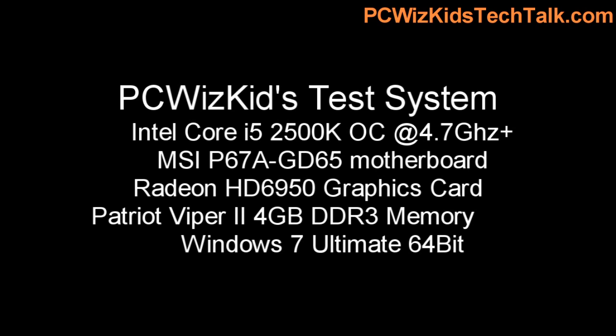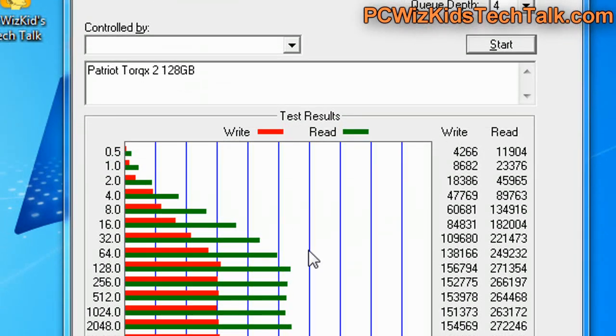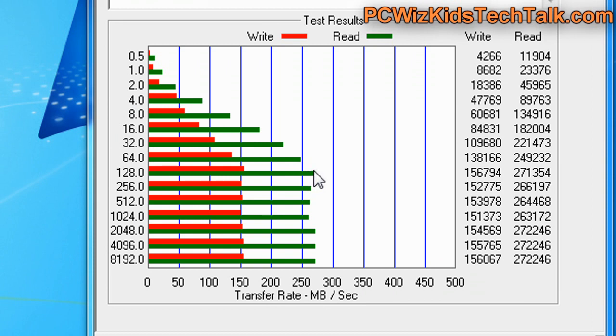Here is my test system. You can see the type of motherboard I'm using. One of the first tools I use is the Atto Disk benchmarking tool, which tests the read and the write. You can see here that it gave me about 270MB per second on average on the read — that is bang on what they advertised.